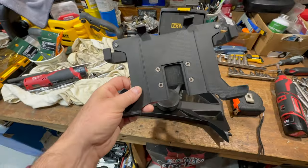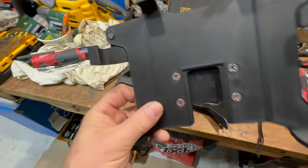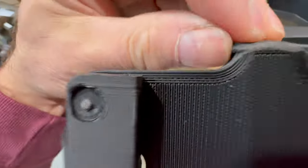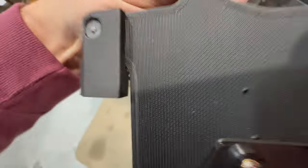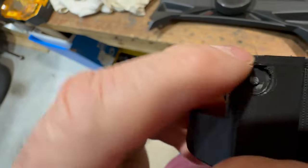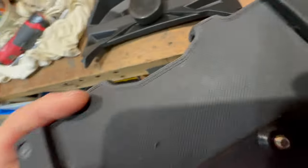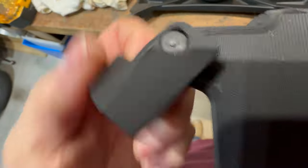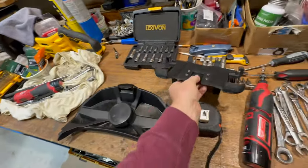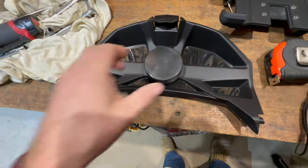I'm just working on the iPad bracket. I'm just cleaning up a couple little things — a little grinding — just rounding these corners off nice. And then it fits in here a little better. So I have to build a spacer.